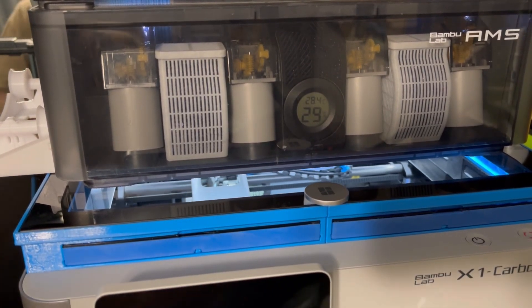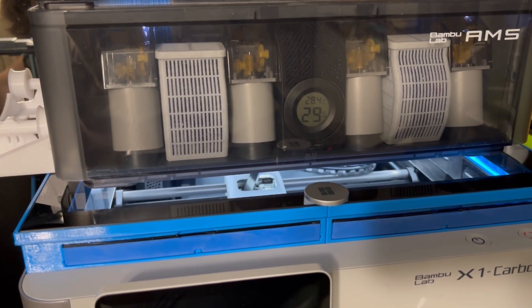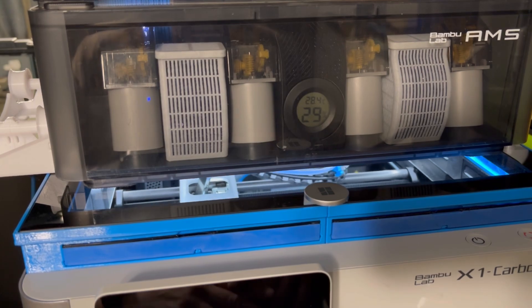I made this new riser that has all the vents in it, and I wanted to see if the vents are actually functional — when you open them, if it'll actually cool the chamber down some.